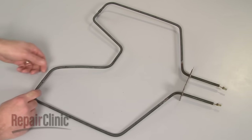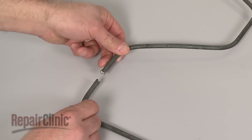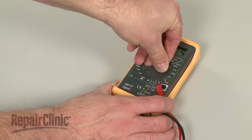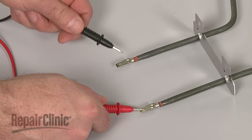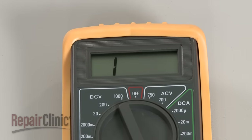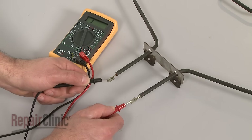You can often determine that an element is burned out by checking for any visible breaks or blistering. You can also use a multimeter to test the element for continuity — a continuous electrical path present in the part. If the element tests negative for continuity, it will need to be replaced.